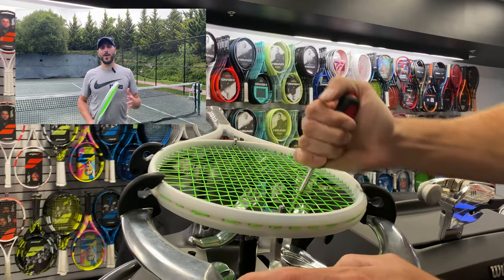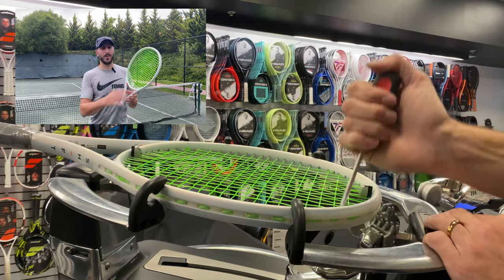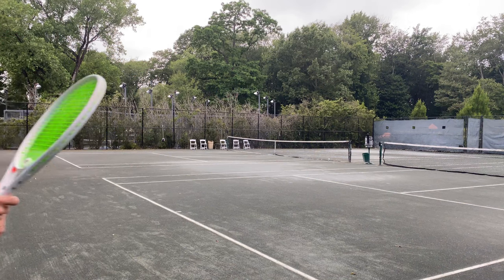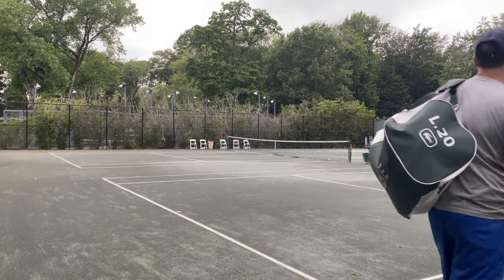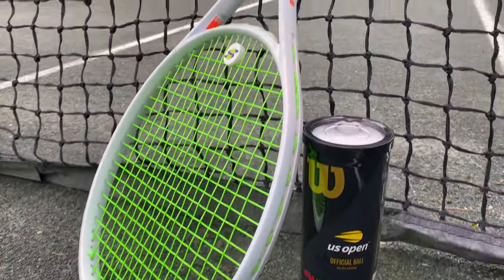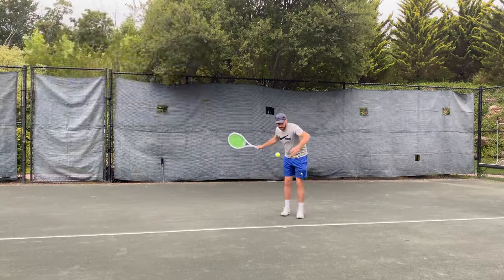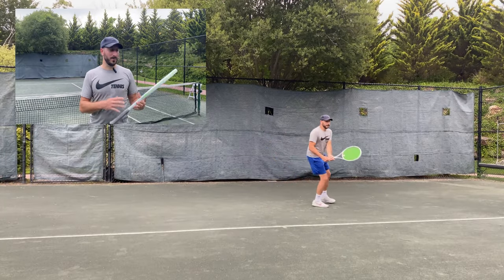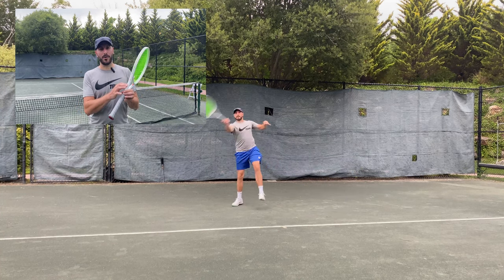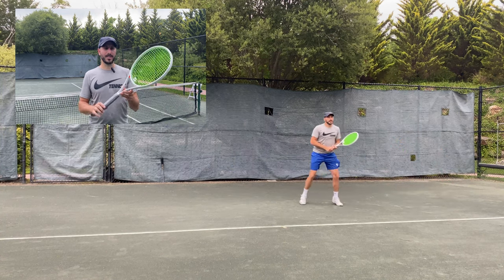Wilson is certainly leading the way with cosmetics by doing less is more. They have these really clean, simple rackets — whether it be the Ultra, the Clash, or the Shift — real simple. It stands out on that racket wall and really separates it from competitors that have busy rackets with too much going on. It's a nice, easy, cloudy silvery off-white — really sharp. We haven't seen a racket like this since maybe the Babolat prototype, so it's nice to see this come back. There is a little more accent of orange on the outside and in the throat, which is really the only separation from the concept version.